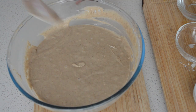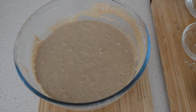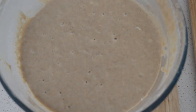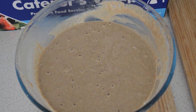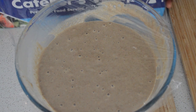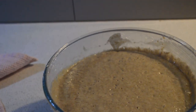Then I'm just going to cover it with a clean cloth and let it sit for one and a half hours. You will see bubbles from the yeast activating. Cover it with a tea towel and let it sit for one and a half hours — after that, you can see the dough is ready.